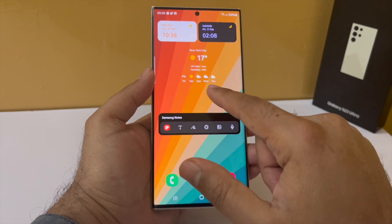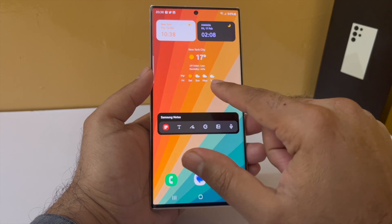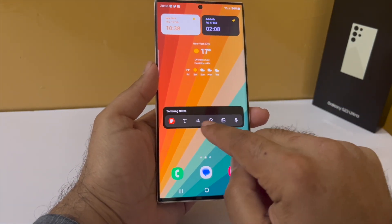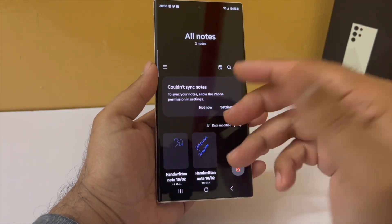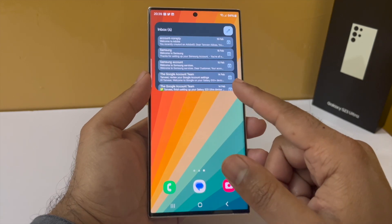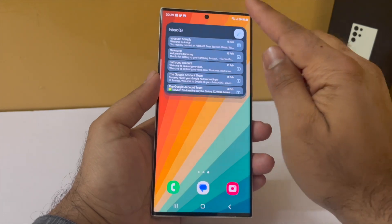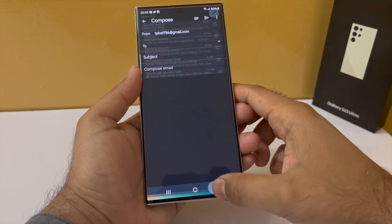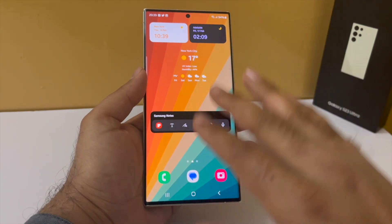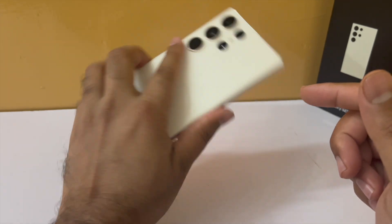On the second page we have the Dual Clock widget — you can set it to show time for two different countries. Then there's the Weather Forecast widget. I have also added the Samsung Notes widget, which I think is the single most useful widget on the phone because it lets you take notes with a single tap. Finally, on the last page I have the Gmail widget, which shows all new mail arriving in my inbox and lets me create a new mail. All of these widgets are pre-installed on every Samsung phone, so they are available right out of the box.